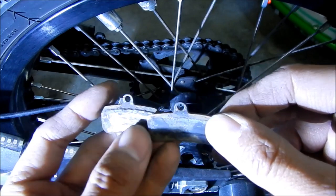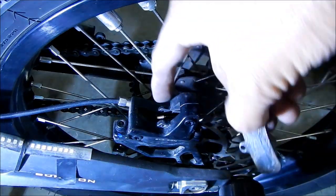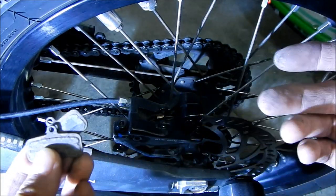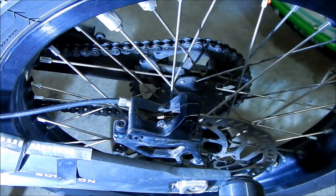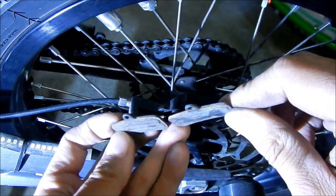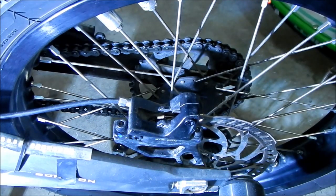It's kind of hard to tell how much pad you have left. Just get a flashlight in there and look from the top — that's how you know they're worn out. Or just take them out like we did: take the clip out, take the pin out, pull the pads out and inspect them. Yeah, that's definitely no pad left. Those are garbage.